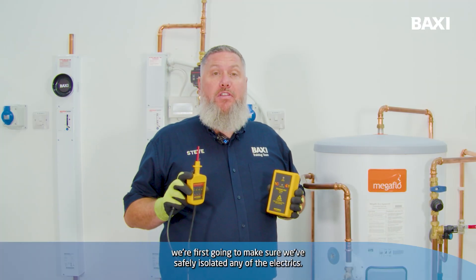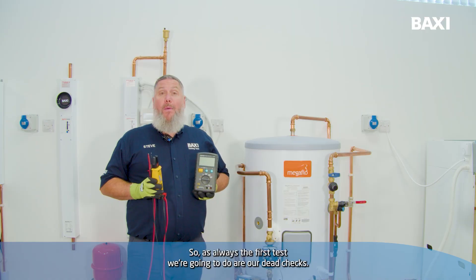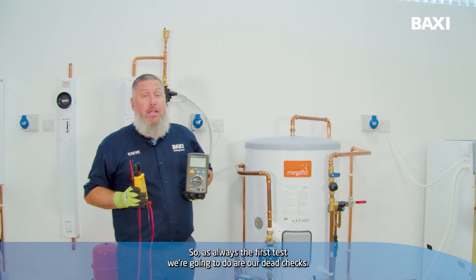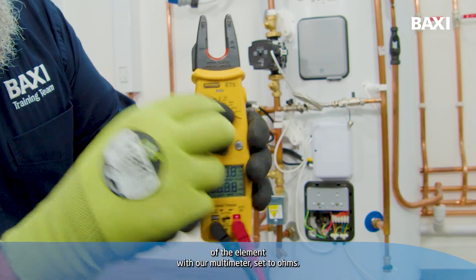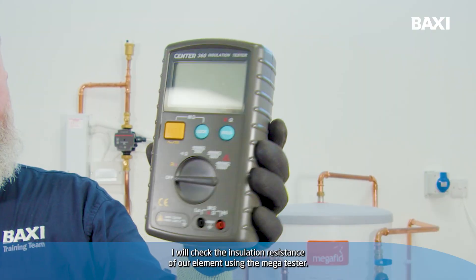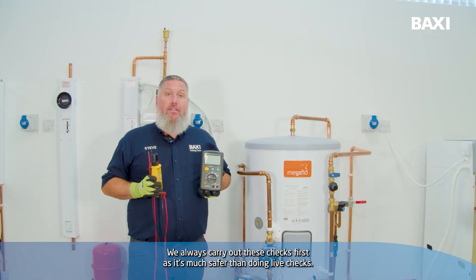Before we start any work, we're first going to make sure we've safely isolated any of the electrics. The first tests we're going to do are our dead checks. We're going to check the resistance of the element with our multimeter set to ohms, and we're going to check the insulation resistance of our element using a mega tester. We always carry out these checks first as it's much safer than doing live checks.